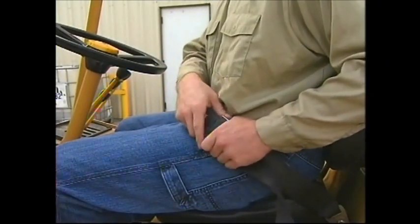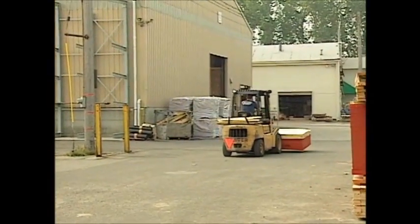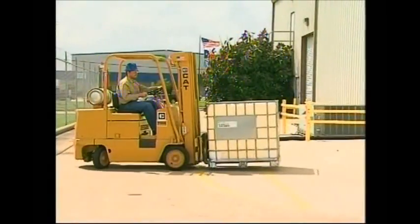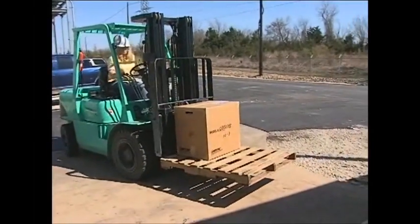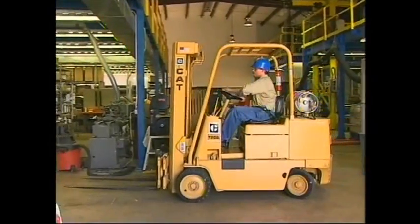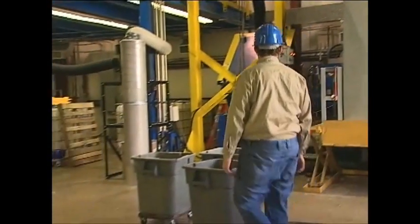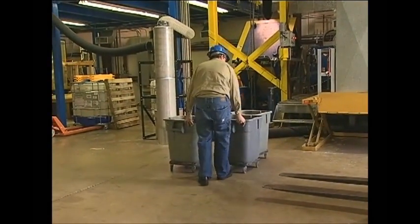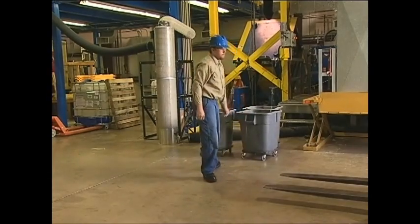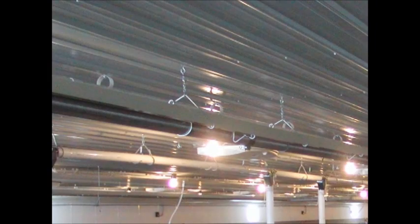Seat belts must be worn on all powered industrial trucks. If your forklift is not equipped with one, contact the manufacturer to obtain one. While operating any powered industrial truck, it is important to keep all body parts inside the operator's area at all times. You must operate the vehicle in designated and safe areas only. Make sure the driving surface is clean and free of debris or spills. Pay close attention to obstructions in the aisles, low hanging items, lights, sprinkler heads, pipes, or other overhead items.